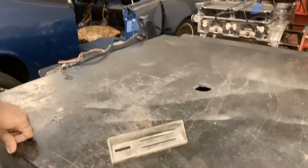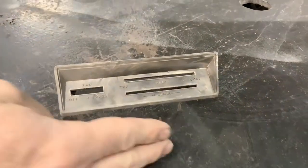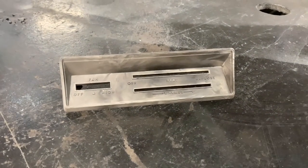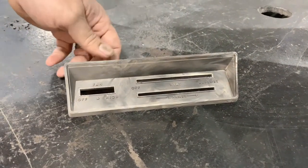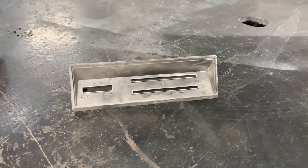We did a quick sandblast — it took about two minutes in the blasting cabinet. What we have now is a raw plastic piece, and we are going to tape off the backside and paint it out with the satin black SEM color coat across the entire thing. That'll give us our base coat and make it all black, then we'll add the chrome on top after that.